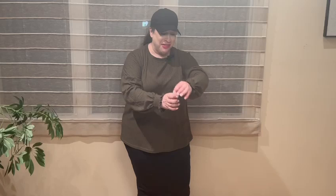Hi guys, so I got a lantern sleeve shirt. I love this. It has this really cool elastic right here and these really pretty ruffles around the edges. I'm loving this. It is so soft.